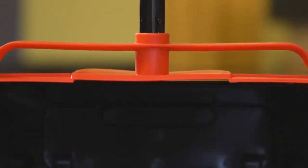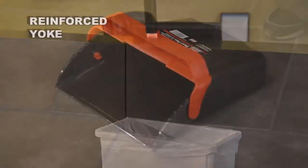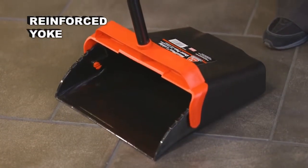The Lobby Dust Pan's handle locks in place for hands-free emptying, and the reinforced yoke eliminates cracking from repeated downward pressure.